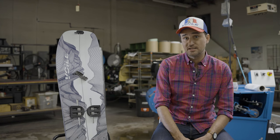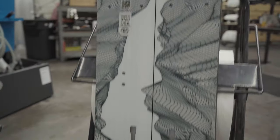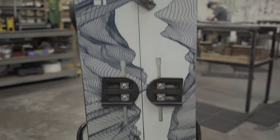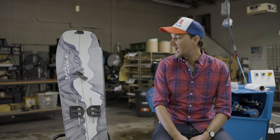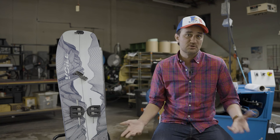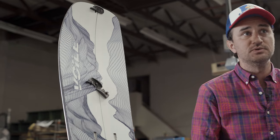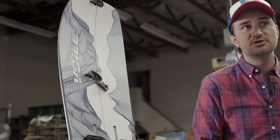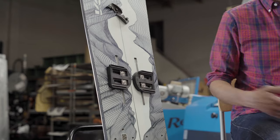With the Skyline, it's quite a wide board. This particular board, the 158 centimeter, is 269 millimeters at the waist. So a very large platform, and that provides stability on the descent. Also for people who may want to ride a shorter board but have bigger boots, you're not going to get heel or toe drag on this. So it kind of opens up some options as far as the overall length of the board.